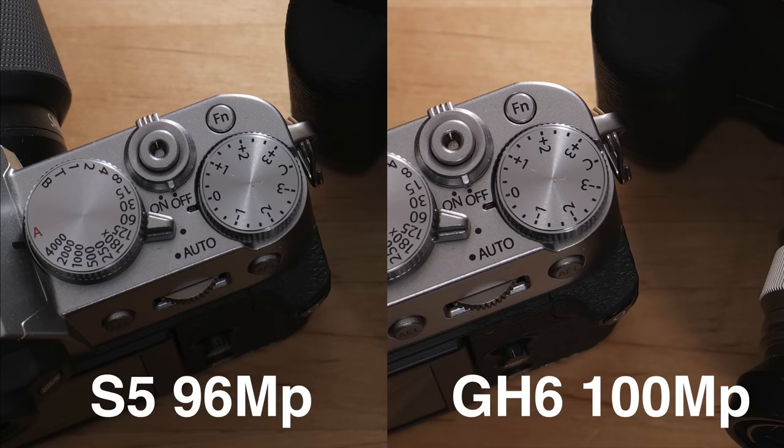The quality of the high-res pictures looks really good to me. Comparing high-res JPEGs from the GH6 and the S5 full-frame camera, the GH6 high-res pictures look more detailed and sharper. However, this could be due to slightly different JPEG processing or more aggressive sharpening — we can't know for sure until we see the RAW files. But straight from the camera, the GH6 high-res picture looks better than the full-frame high-res from the S5.